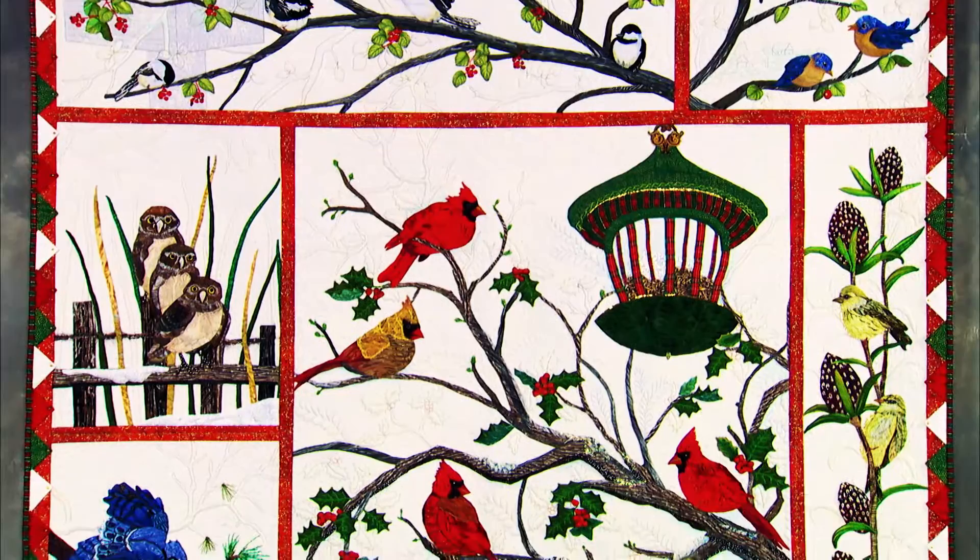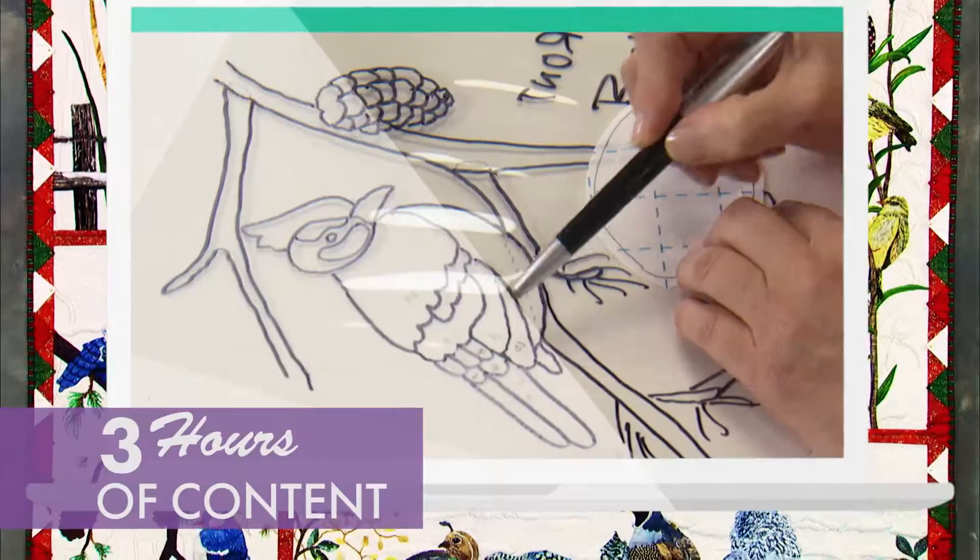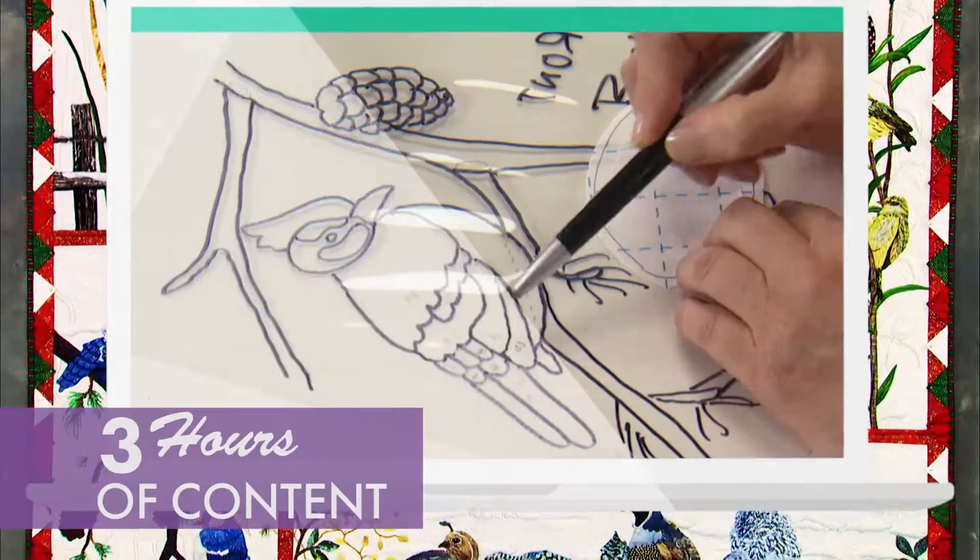Experience the joy of applique as you create your own holiday treasure. This course comes with free downloadable material and over three hours of content. Plus, you'll get a free owl pattern. So sign up today for Kathy McNeil's class, Audubon's Christmas Tutorial at iQuilt.com, where learning is fun.